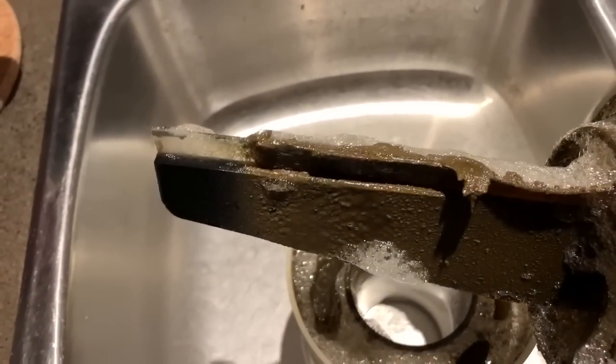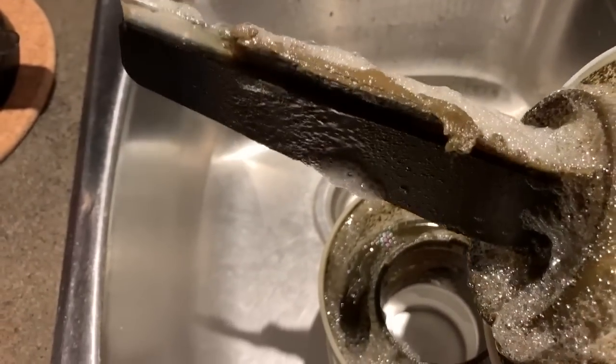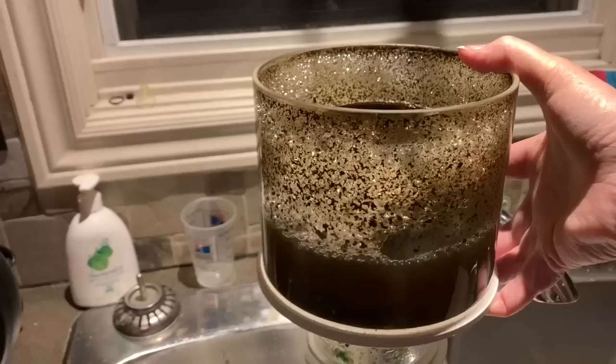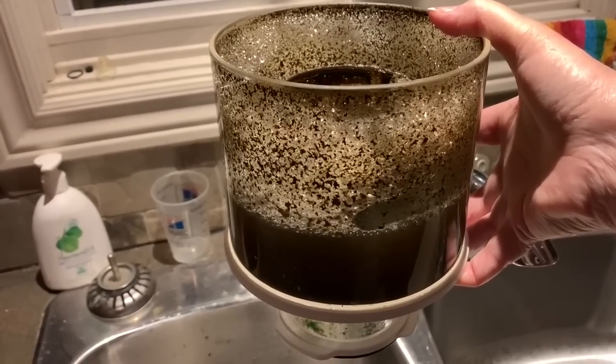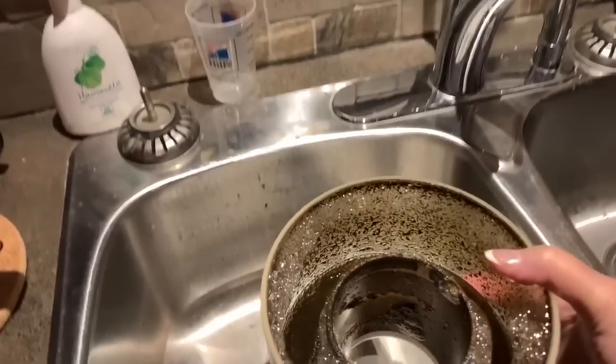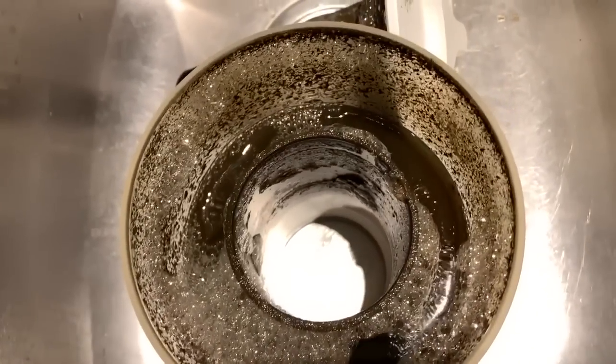Though there wasn't much skimmate in the cup, I could always tell when it was time because, oh boy, did it ever smell. And here we have it — a whole bunch of ugly. Once I get this all cleaned up, I'm going to clean the entire skimmer — tear it down, take everything apart and get things spick and span.